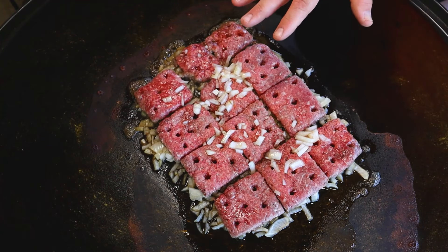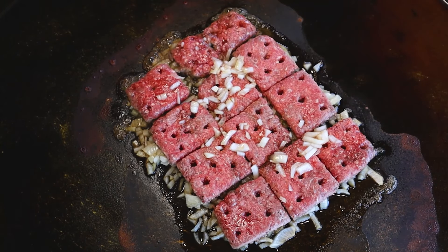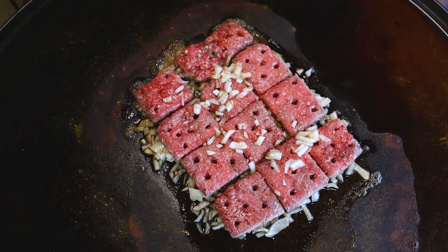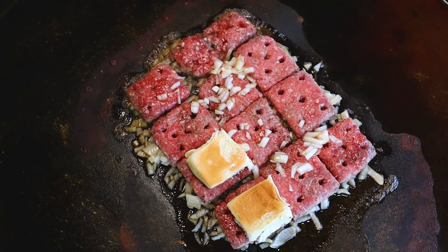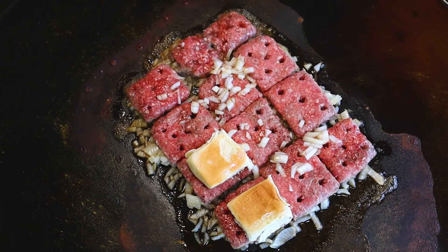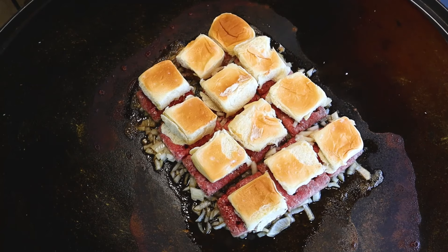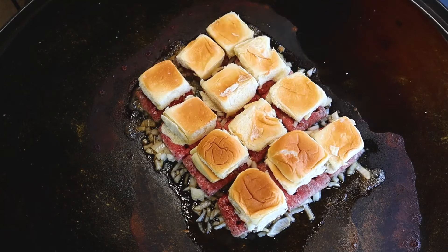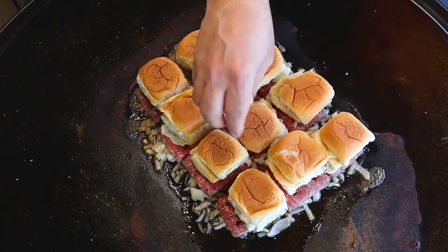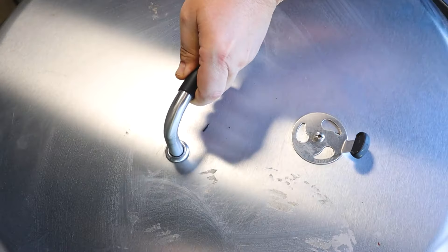So these are about halfway done now. We're not going to flip these, so they have to cook all the way on this one side. So the next thing is we're going to take the bottom of our buns and put them on the burgers. This will allow these buns to also get steamed and fused with that same flavor. This is so easy because you can do all this on one grill. Now we'll come back and put our tops on top of those. Cover back on — let them keep cooking here for a few more minutes and we'll be ready to go ahead and build these things.